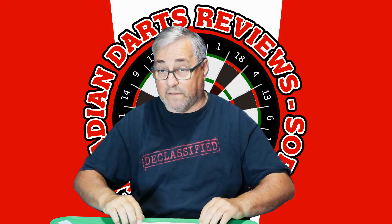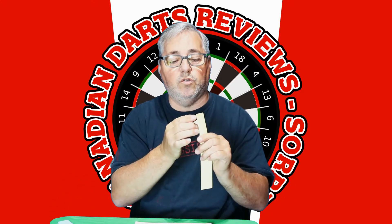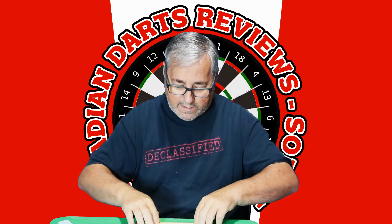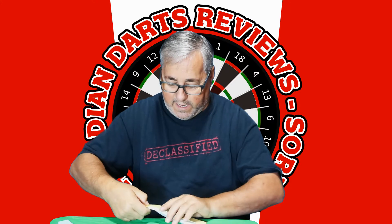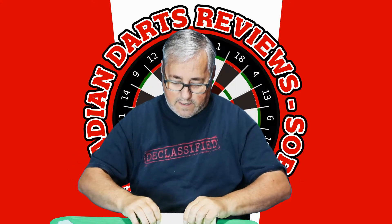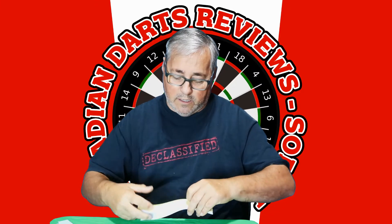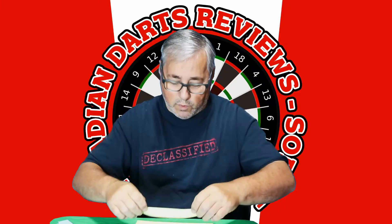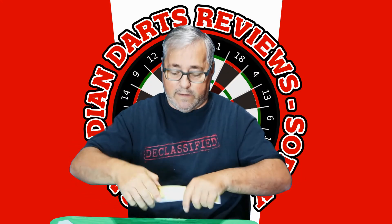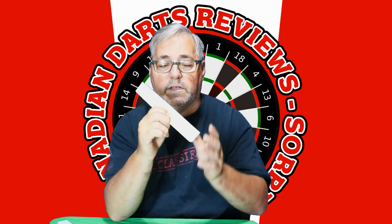Usually the darts I play with are 5.8, so I'm going to take two pages out and put them together. Now I think it's going to be a 5.8 thickness dart. I hold it in my hand and go, yeah, that feels about right. But I've also played with 6.0 millimeters, so I'm going to take these two pages, put them back on, get them together — and now I have a 6.0 millimeter dart.